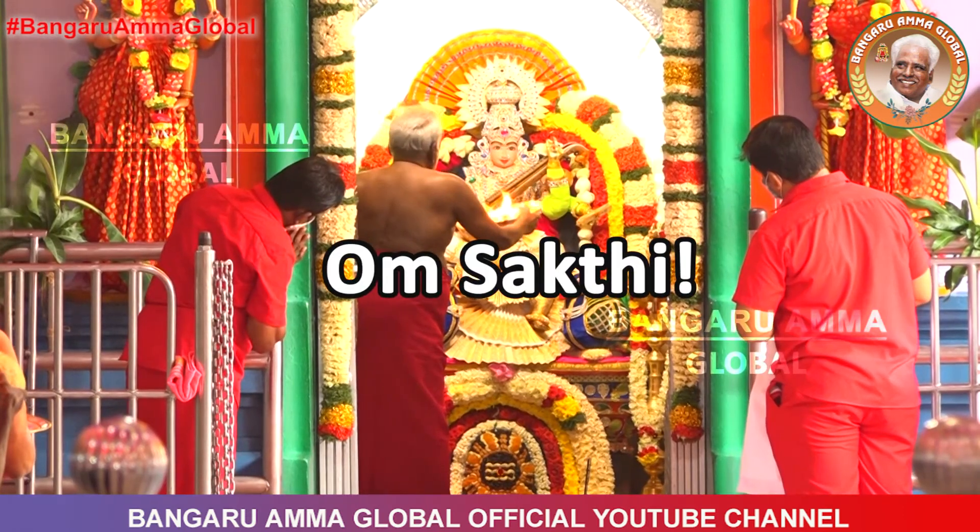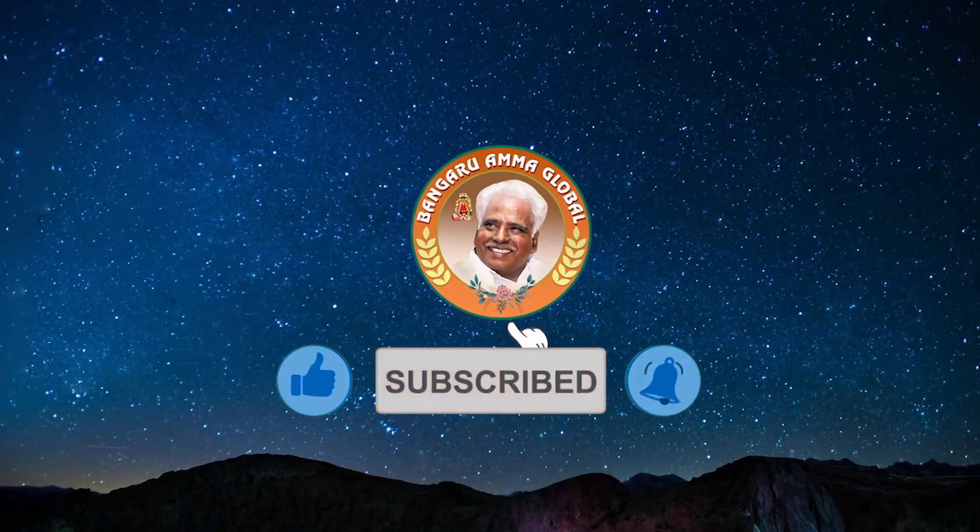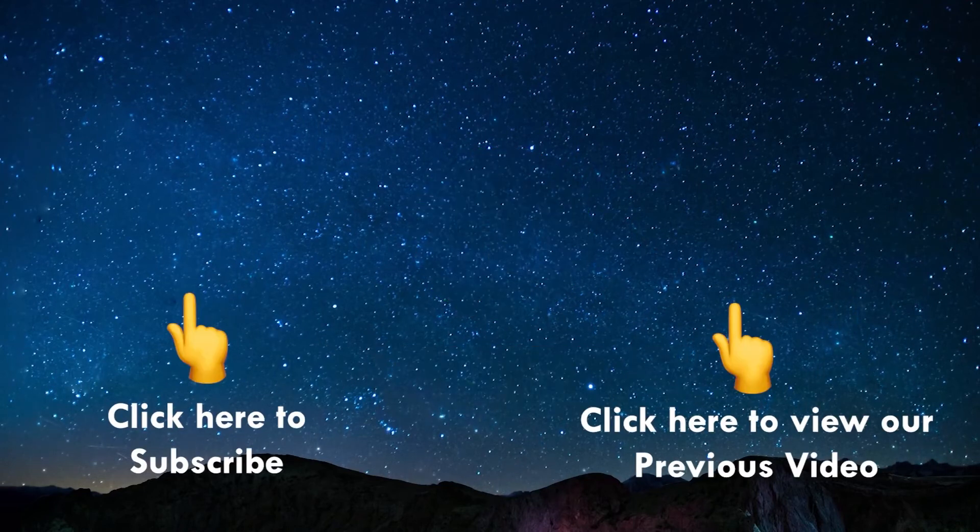Om Shakti. Please like, share and subscribe to the Bangaru Amma Global YouTube Channel for more inspiring and uplifting videos like this one. Thank you so much for watching.